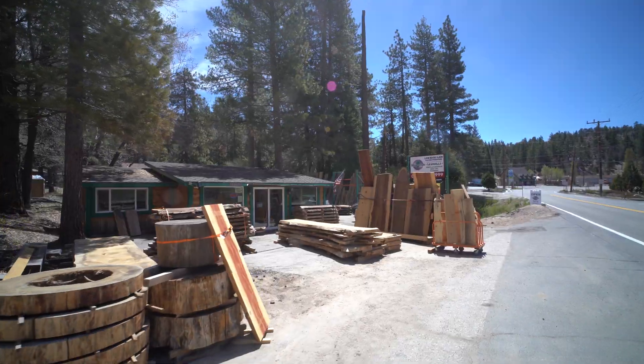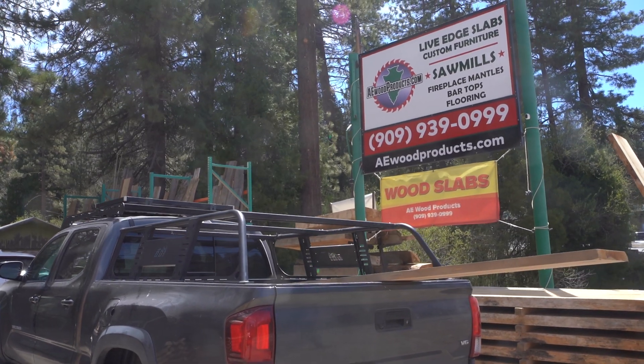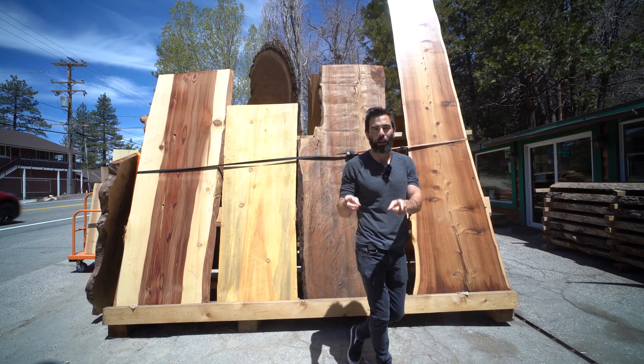So we're here at AE Wood Products, checking out the whole operation and picking up some slabs. But first, let's check out how they dry their wood.